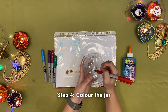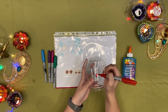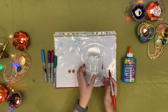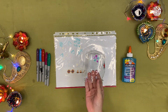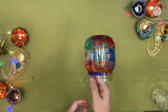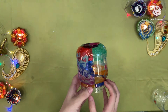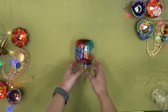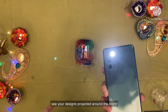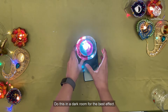Step 4: Colour the jar with permanent markers. Step 5: Shine light into your jar and see your designs projected around the room. Do this in a dark room for the best effect.